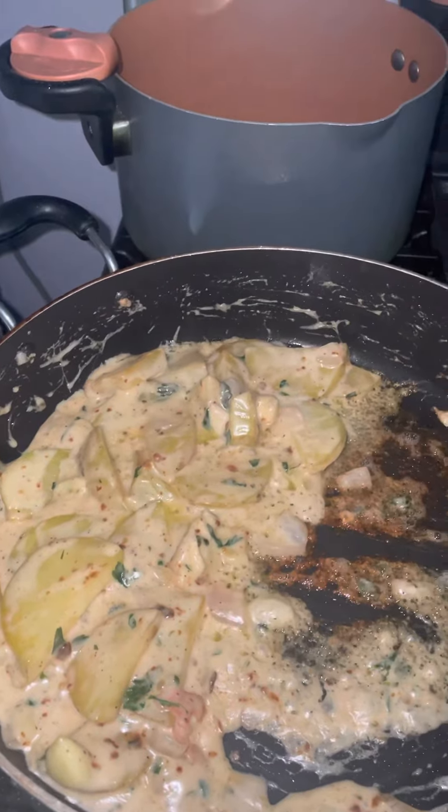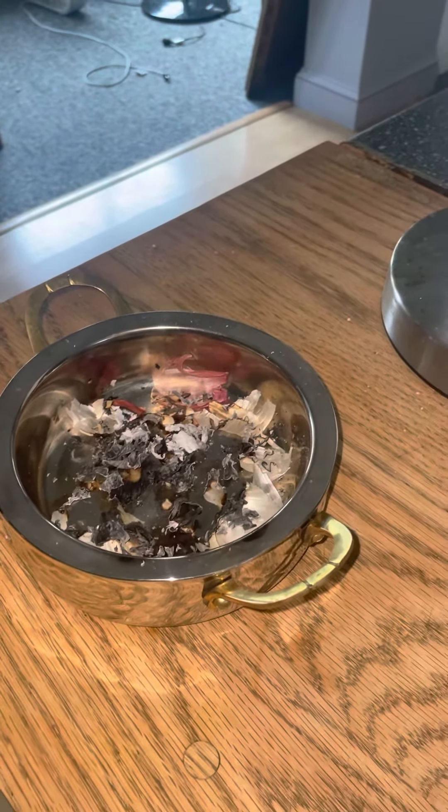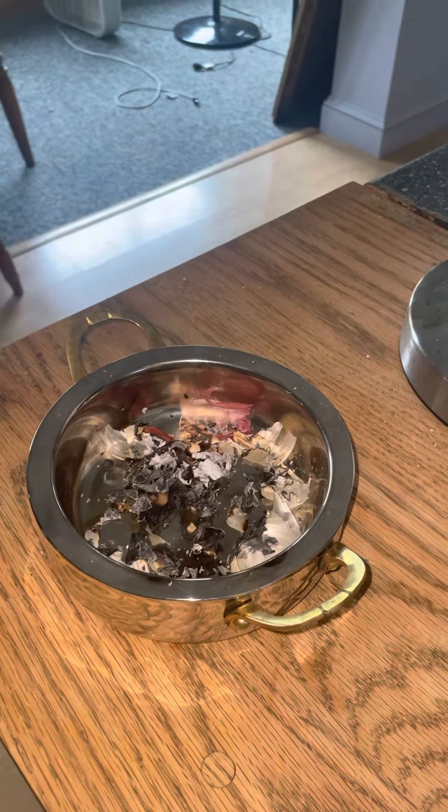I'm actually making something amazing — my magic potatoes — which is a splash of sherry, potato, sea salt, pepper, avocado oil, fresh parsley, a sprinkle of flour, a dash of milk, and then mozzarella cheese.